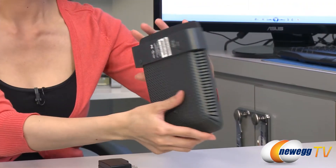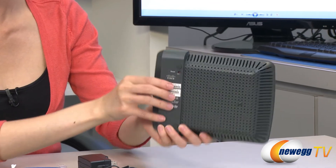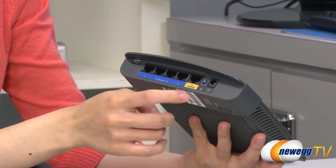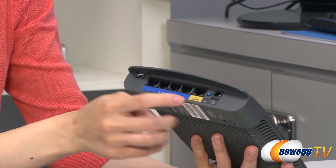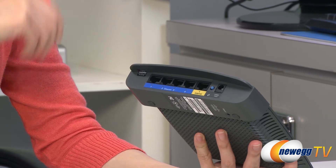Let's get a full view of it. Over here is your reset button, this is your power port, Wi-Fi protected setup button, your WAN port to plug into your modem, and your four LAN ports where you can plug in your computers and other devices to connect to your network.